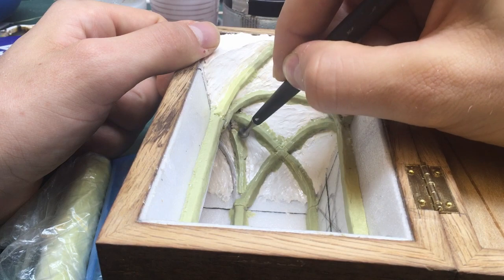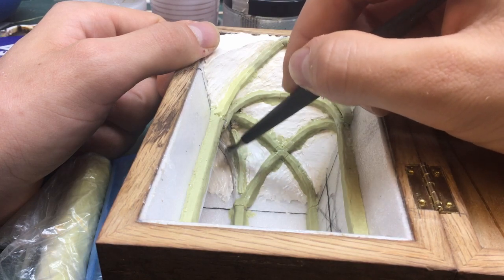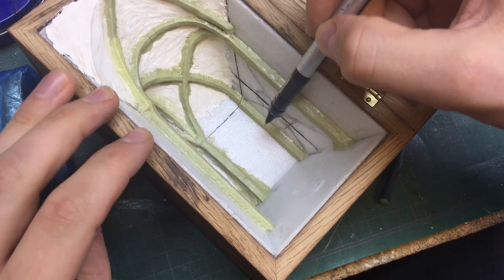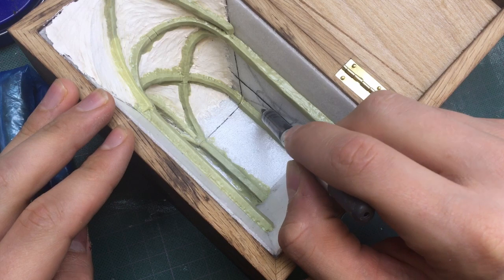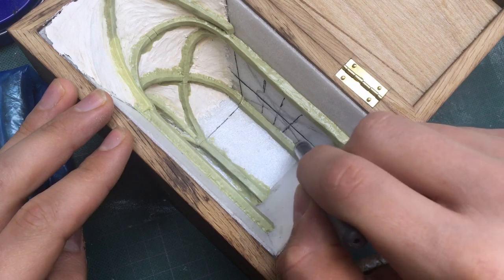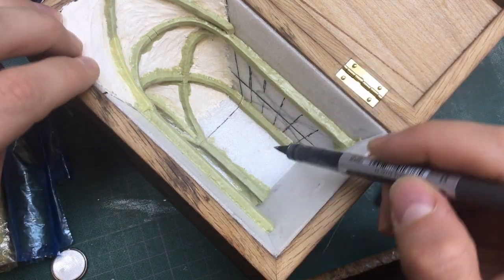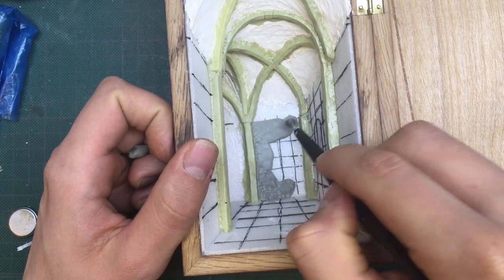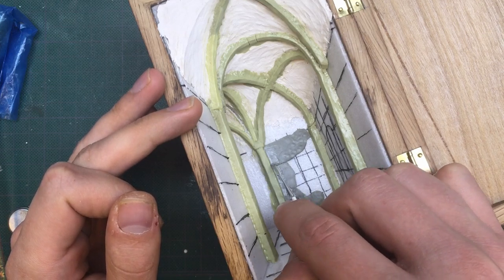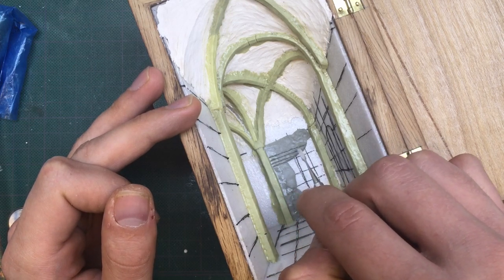When the air-drying clay was dry, I sculpted the archways and the columns with Milliput. I really wish I could have done this in polymer clay because I feel I could have made these architectural pieces better with more time to sculpt them. I wasn't going to experiment with putting foam in the oven though — that seemed like a really bad idea. I realized at this point I needed some more guidelines to sculpt all of the bricks and also for the window in the background.